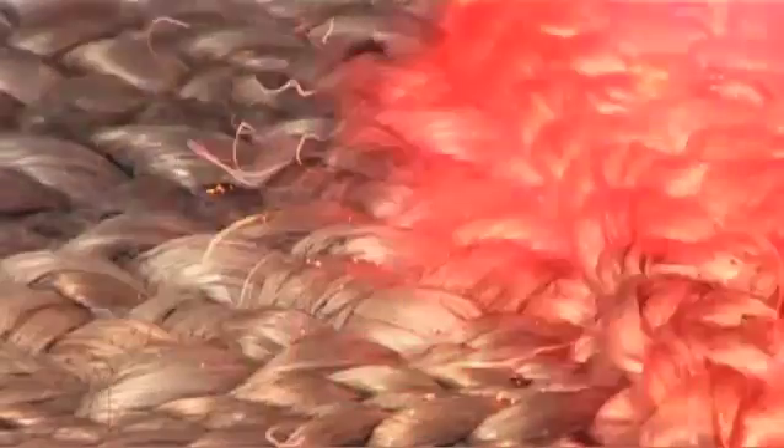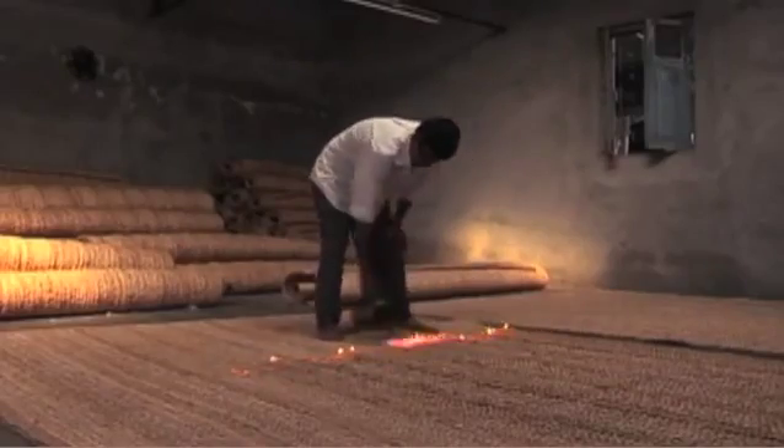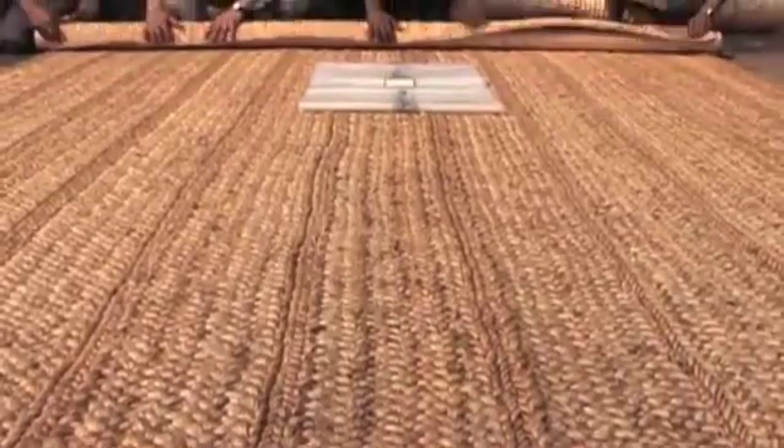Finally, the rug goes through a burning process where the excess loose yarns are burnt off when a flame is passed over them. Doing this brightens the rug as a whole and adds a natural gloss to the jute.